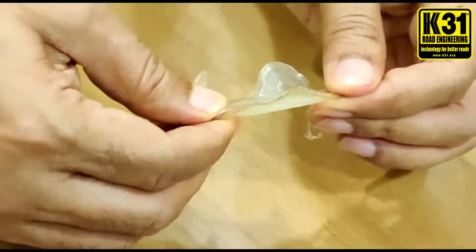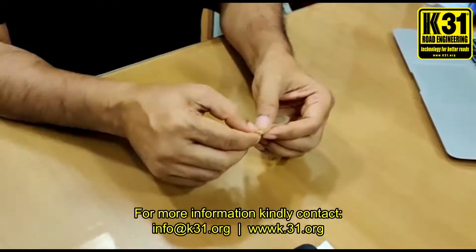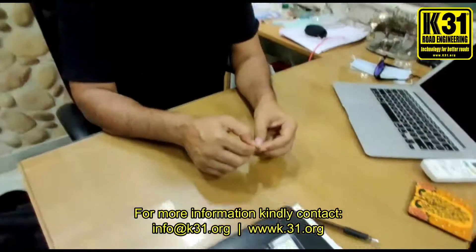This is what the beauty of K31 is — it makes a great binding between the particles and makes one of the best flexible rods. This is what K31 is.